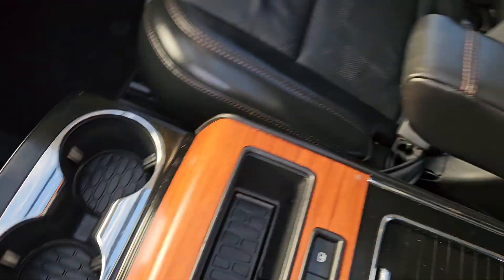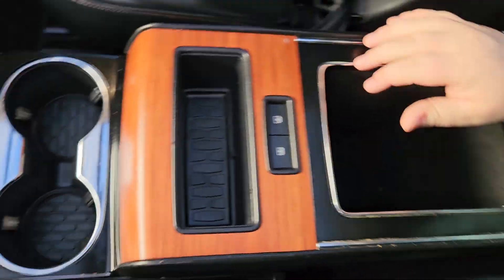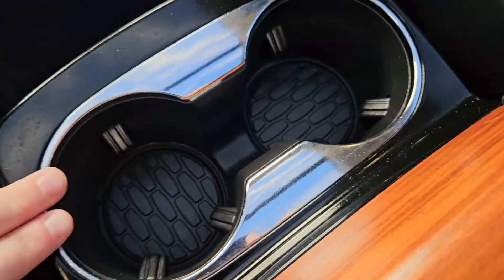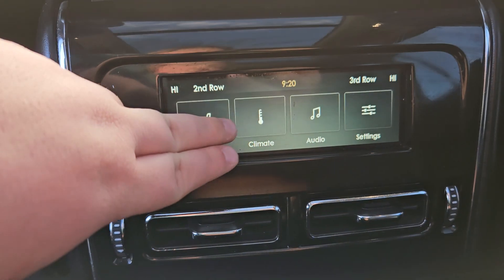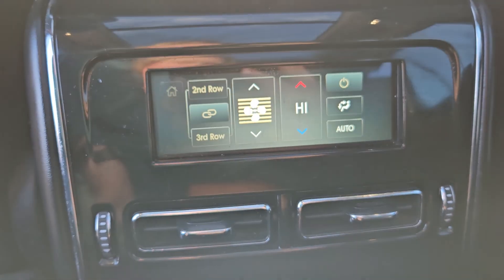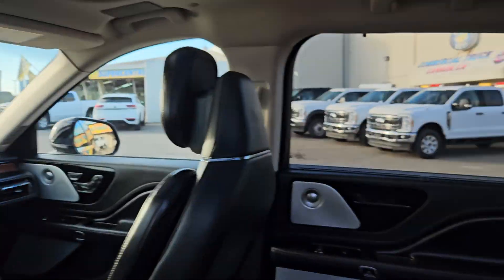Continuing our look inside, we do have our own center console, which is nice. You can play with your moonroof from here, which does provide excellent lighting for the vehicle. More storage, cup holders. We've got a USB and a USB-C, and 110-volt. You do get heated and cooled seats, which is pretty nice. You can control your climate, your audio, and settings from here. And with this vehicle, you do get privacy screens on the back doors, which is all pretty handy.